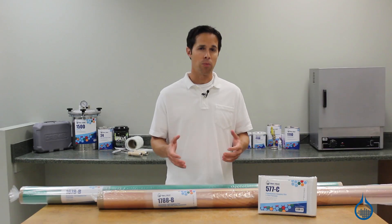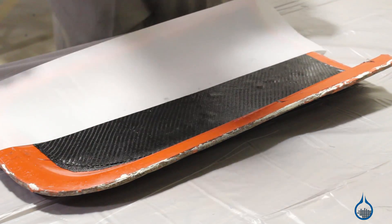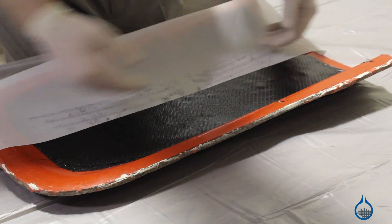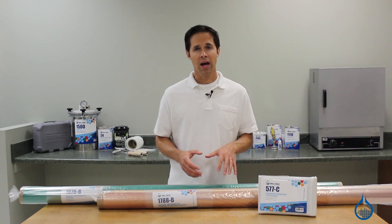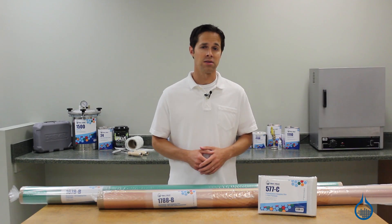Another option to help remove your part from the bag is peel ply, which is typically placed directly on the surface of a laminate and can be used with or without release film above it. Peel ply leaves a uniform texture on the surface of your part, which is often why it is selected.